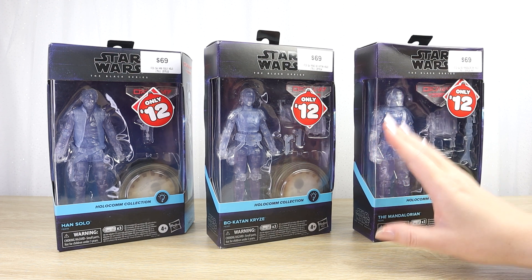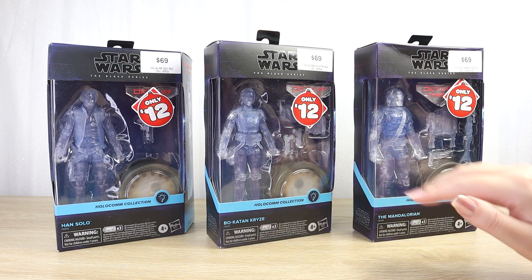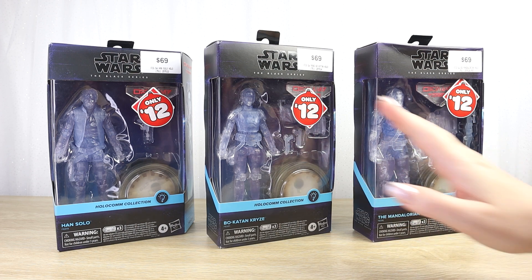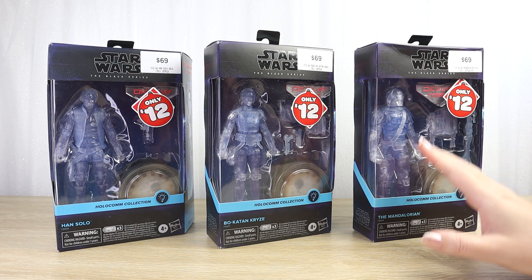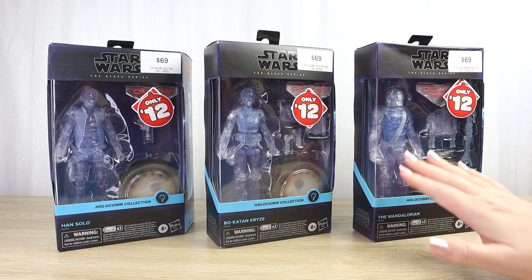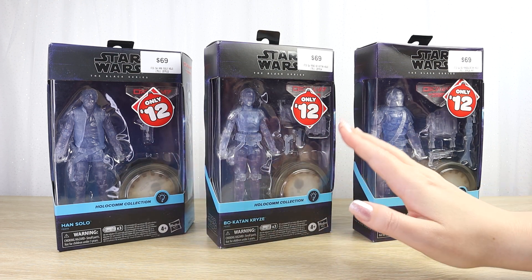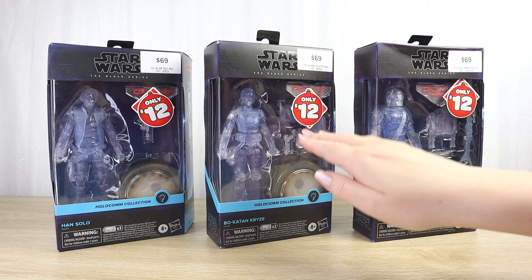I just picked up today three figures from the Black Series 6-inch line, the Holocom collection, and I just wanted to jump on and have a quick look at each of them in their boxes before I open each of them up to add to my display. I wanted to record my initial impressions of these figures because they were not originally at the top of my shopping list.